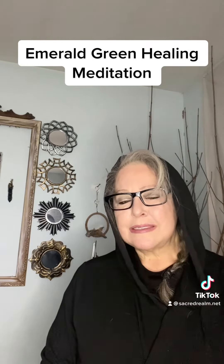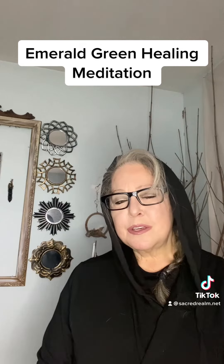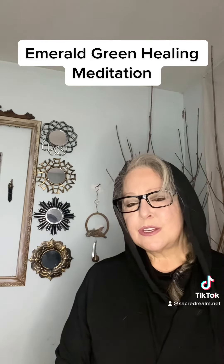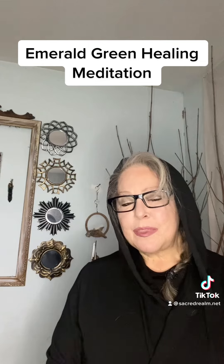Creating a bubble. Just feel it surrounding your body as it is starting to heal your mind, body, and soul. And lie in this. Lie in this as long as you can. And just keep breathing lightly. Just keep breathing.